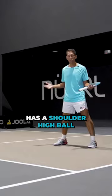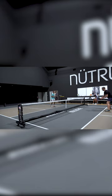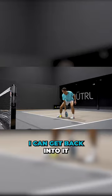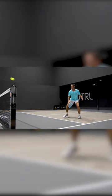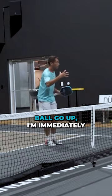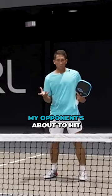Here's a couple of examples in the course of a point. We're dinking, and then I can get back into it. Oh no, I popped it up. When I see that ball go up, I'm immediately getting pretty low and moving back. But right as my opponent's about to hit, I'm on my front foot.